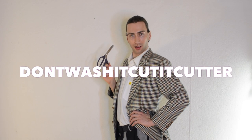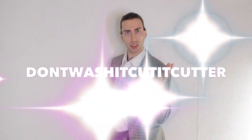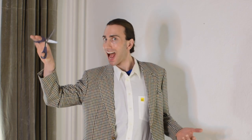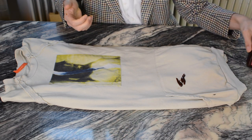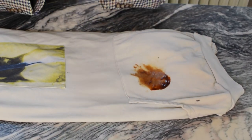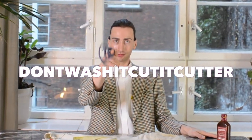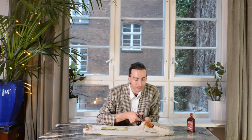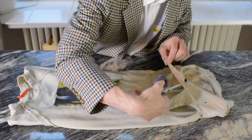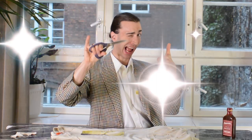Exclusively introducing to you today: The 'don't wash it, cut it' cutter! With the 'don't wash it, cut it' cutter, you can cut out stains in just a matter of seconds. Oh no! Look there! Barbecue sauce? We even rubbed it into the sweater to make it extra dirty. No problem at all. The 'don't wash it, cut it' cutter — it's ridiculously easy. Removing stains was never that much fun.